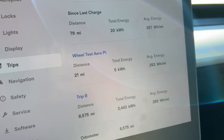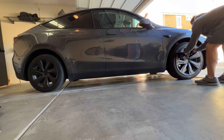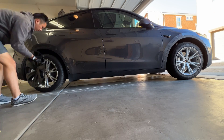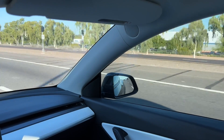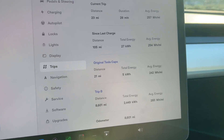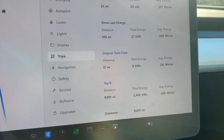This is lower than previous testing, but a huge part of that has to be because we're using zero climate control right now — it's just completely off. At the end of that 21 miles, the Aeropi test wheels averaged 253 watt hours per mile. Next is to swap out and use the default wheel caps to see how they compare. After swapping back to the original Gemini Aero wheel caps that Tesla makes, at the end of that 21-mile loop, the original Tesla wheel caps used an average of 242 watt hours per mile — significantly less than the Aeropi wheel covers.